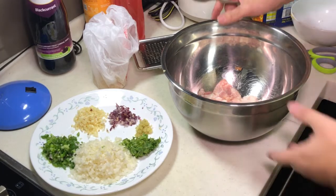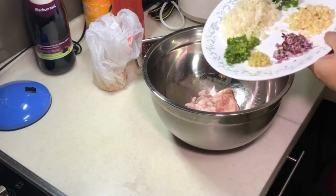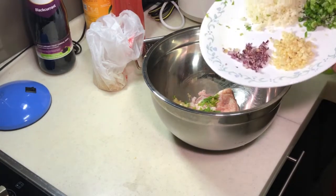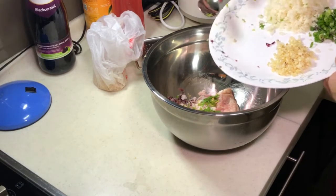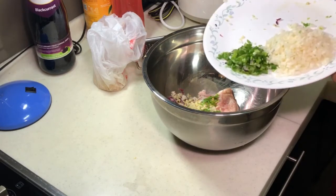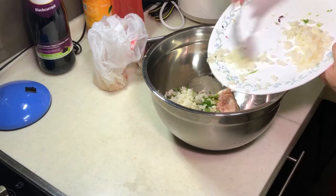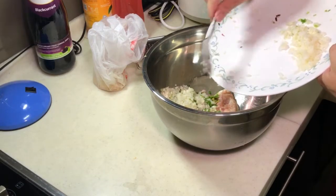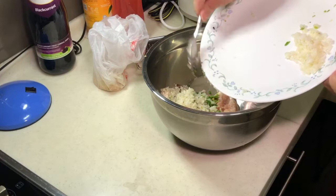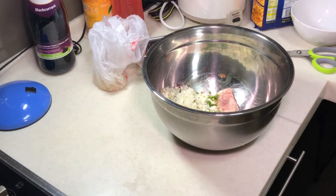Now we start putting in the ingredients. You can toss in all my cilantro, my garlic paste, my ginger paste, my red onion, my chopped garlic, my chopped green onion. And not forgetting my seng guang. Seng guang here is actually to provide some water and juiciness into the meatball later. Probably I don't have to put in everything.